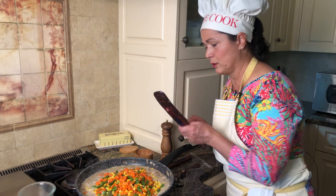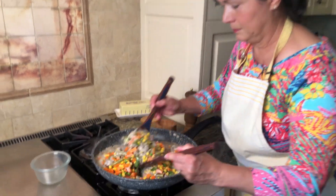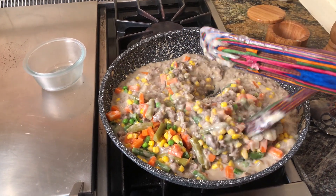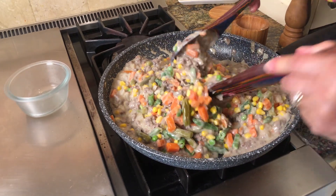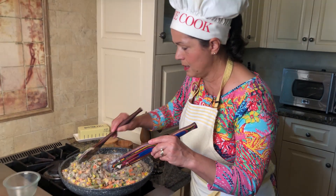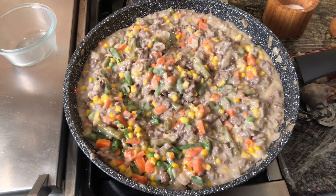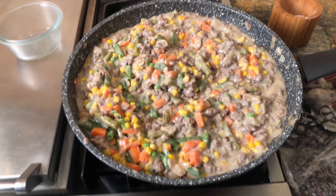And then it's going to go in the casserole dish. At this point, if you like to add a little bit more pepper or a little bit more salt, remember to do it. I'm going to taste a little bit here. It's perfect. The soups have a little bit of salt in them, so I don't think we need to add any more salt.